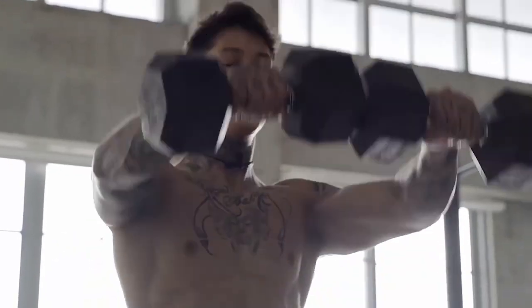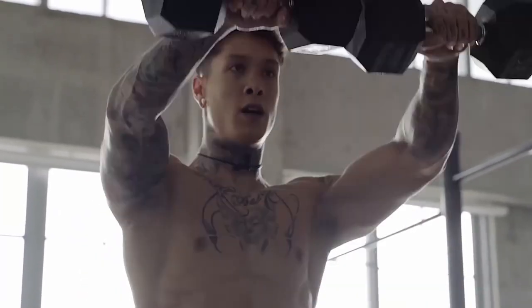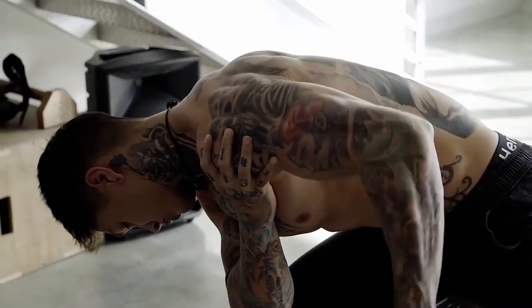What's up guys, it's Chris here. Welcome to another vlog. I haven't trained arms in forever, so today we're gonna be doing an arms workout. We're gonna be training the muscles that specifically make up our arms — our shoulders, biceps, triceps, and forearms.